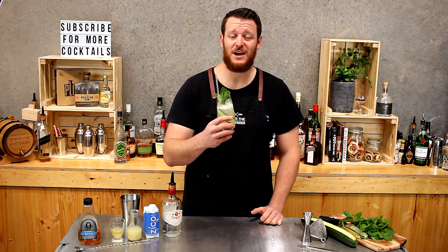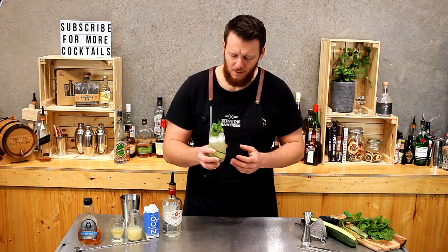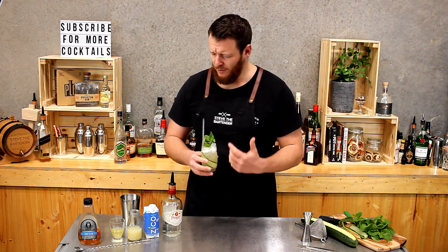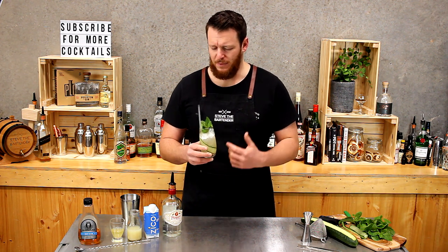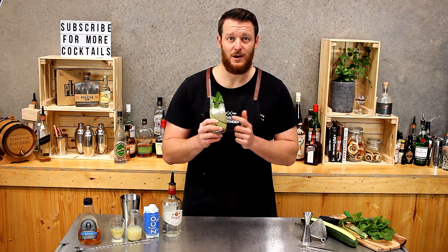So there you have the Downtown Daiquiri. Cheers. That's an amazing riff on a daiquiri — the combination of flavors. I don't really get the coconut so much, but pineapple and agave works really well and I really like it.